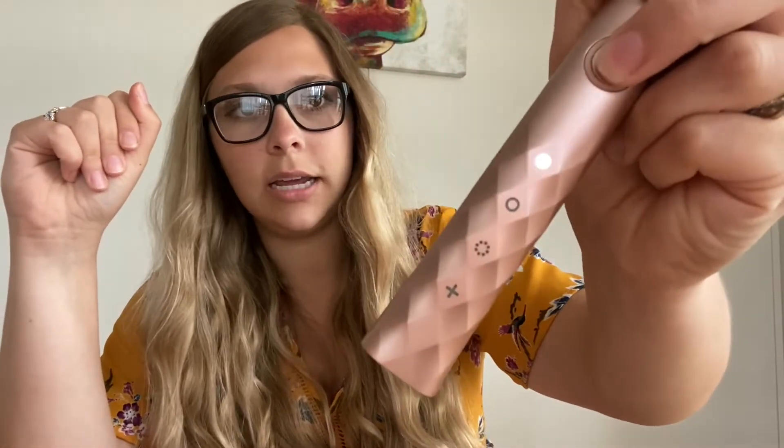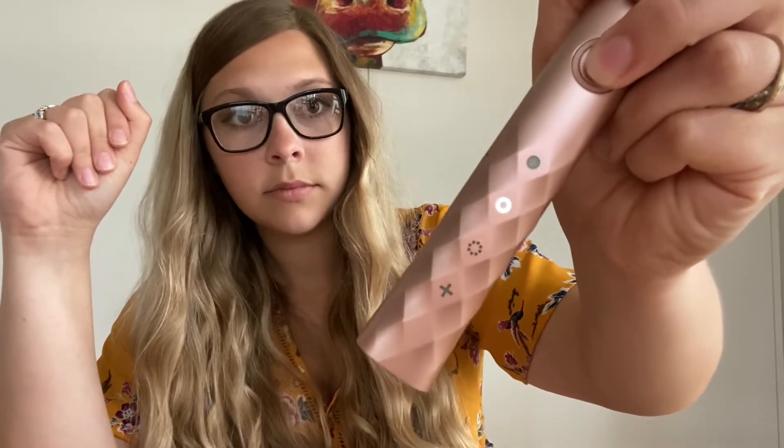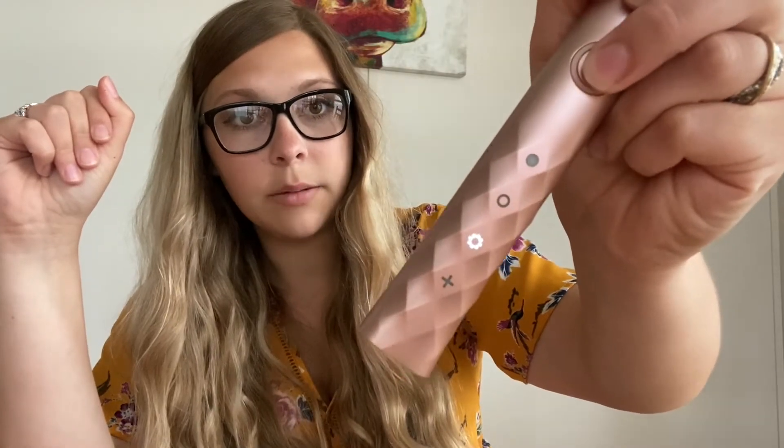The Burst has three settings: whitening, sensitivity, and massage. We are going to be using the whitening setting today, which is the highest amount of vibrations, and we are going to clean this piece of corn. Let's get started.